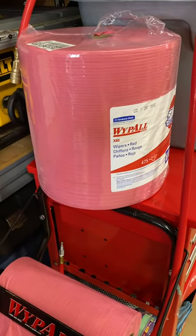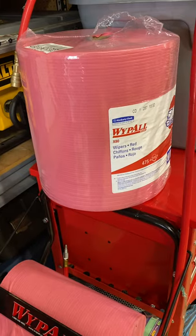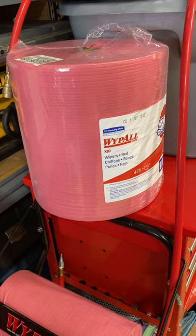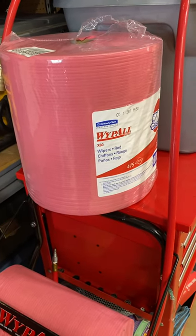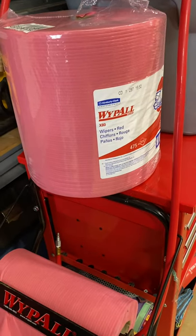You can actually wash with these and use them as a scrub towel with water and they'll hold up, instead of using normal paper towels in a shop. With greasy rags that can become a hazmat or hazardous issue, these are great because you use them and get rid of them.